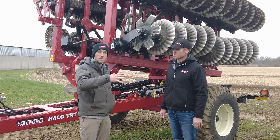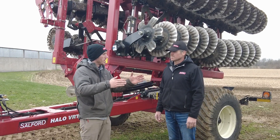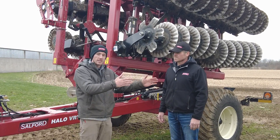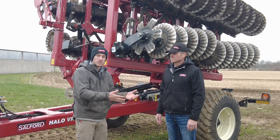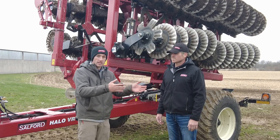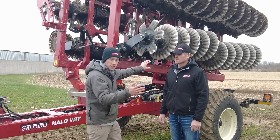Sorry to interrupt, but we did some drone footage and I'll overlay that in the video. We just had guys out here and we could run this thing from really light tillage all the way to almost the 5200 aggressiveness in one pass.